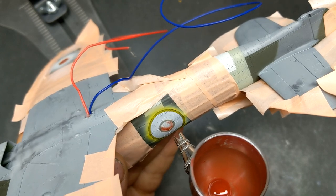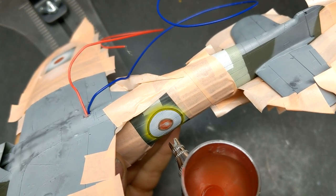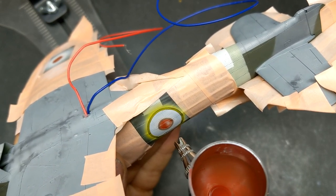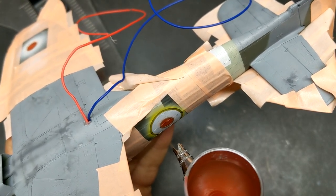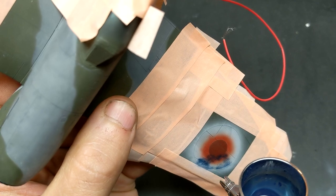I created these masks and stencils using my Silhouette machine, and it seems like it might be time to finally do an episode dedicated to how I do that. If you'd like to see that process please leave a comment in the comment section below.